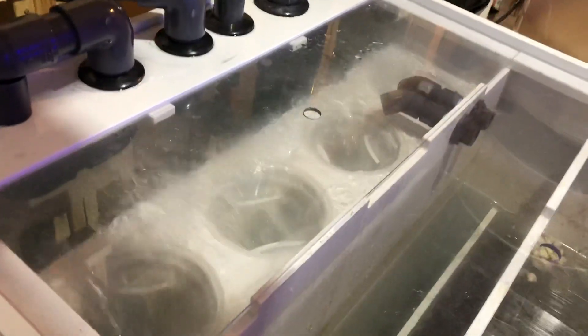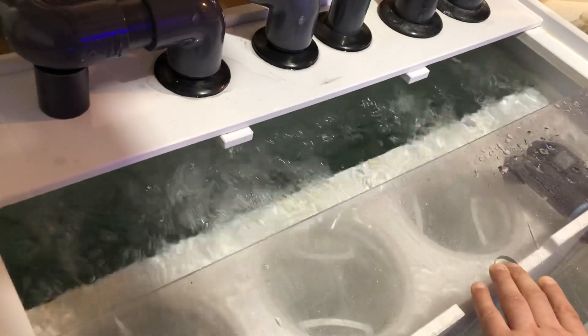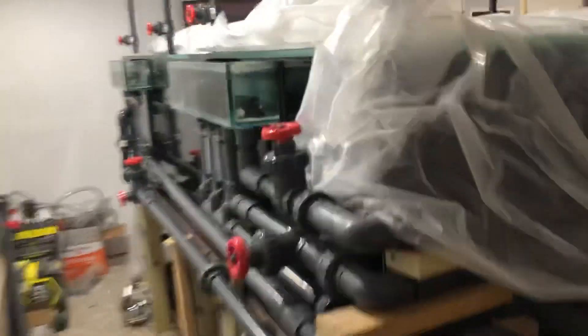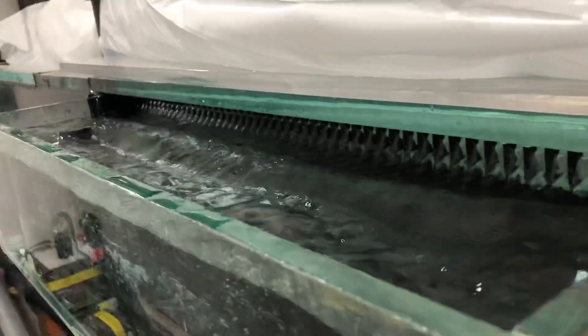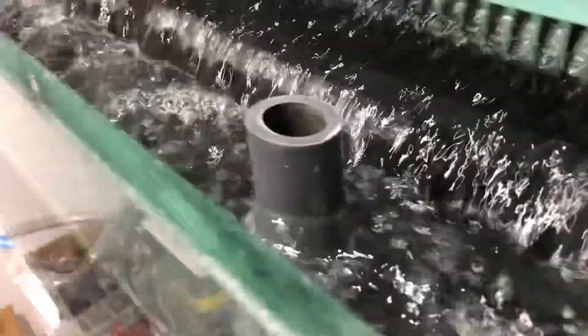Alright, let's check these out — a lot of water. It's getting close but it's holding, right at the edge there. This one's good. I think we're in business.